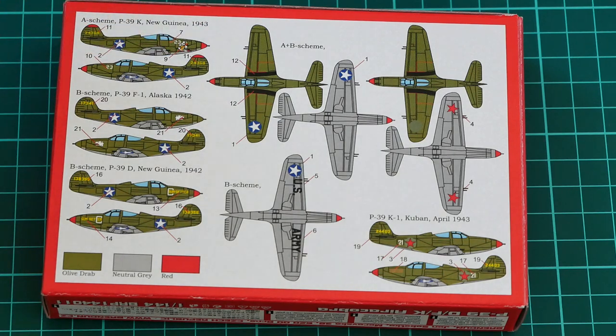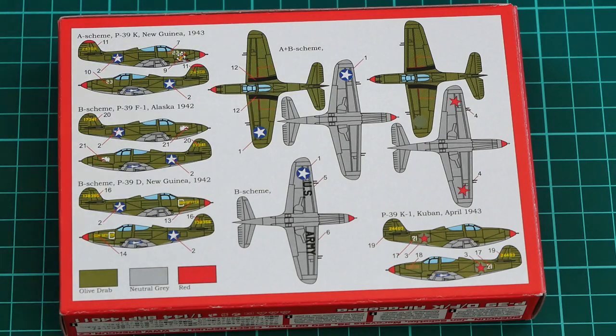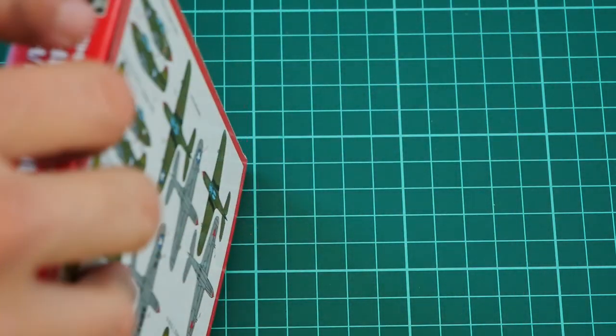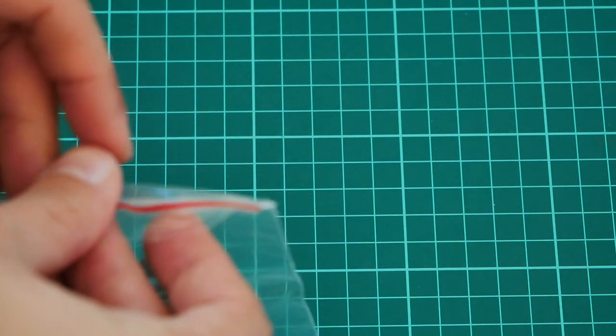These are not your typical green or olive drab marking options, and it will be up to you which one you copy on your small aircraft. Now let's open the box and check what is hidden inside. While I'm opening the box, I'd like to remind you that you can support us by pressing the donate button on our website — it's done via PayPal and you decide how much. All the money will be used for new photo and video equipment to improve the quality of our reviews.